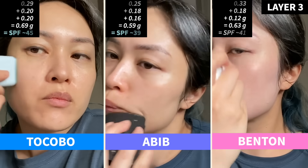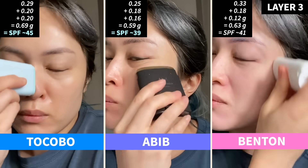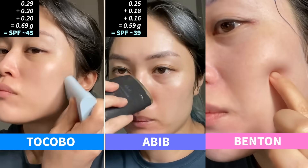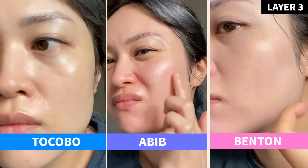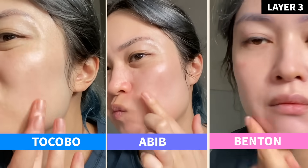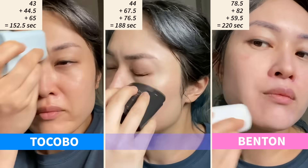Onto layer three, and this time I got up to an average of SPF 42. Tocobo won, but all three were pretty messy by this point — greasy and didn't set. The two chemical sunscreens were still impressively transparent, but I could scrape a white layer of Benton off my skin. I didn't even think I could apply anymore; it was getting to the point where my skin was applying sunscreen back to the stick. By this stage I'd spent an average of three minutes with each stick on my skin.